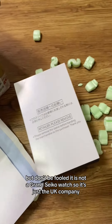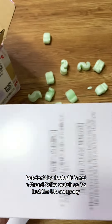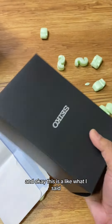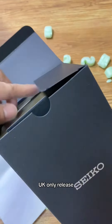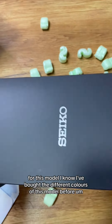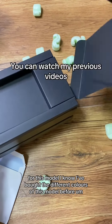Don't be fooled — it is not a Grand Seiko watch. It's just the UK company. What I said, this is a limited edition UK-only release for this model. I know I've bought the different colors of this model before.